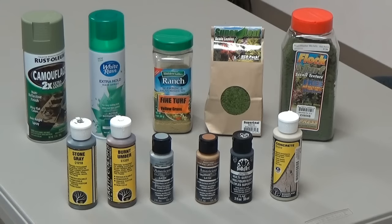I'll show some of the products we've been using on the hills. Making trees, doing the weathering and painting. I've got Rust-Oleum camouflage green for the foliage areas. White Rain unscented extra hold hairspray when we're doing the foliage, tree foliage, bushes, making vines. The ranch salad dressing jar - I've put fine turf yellow grass in that.